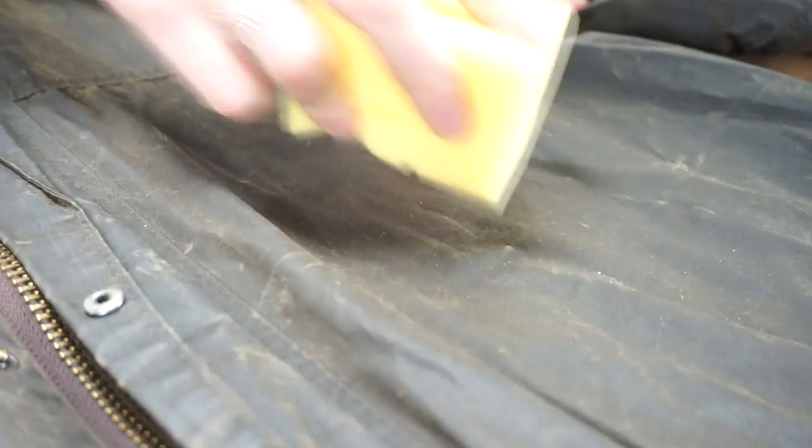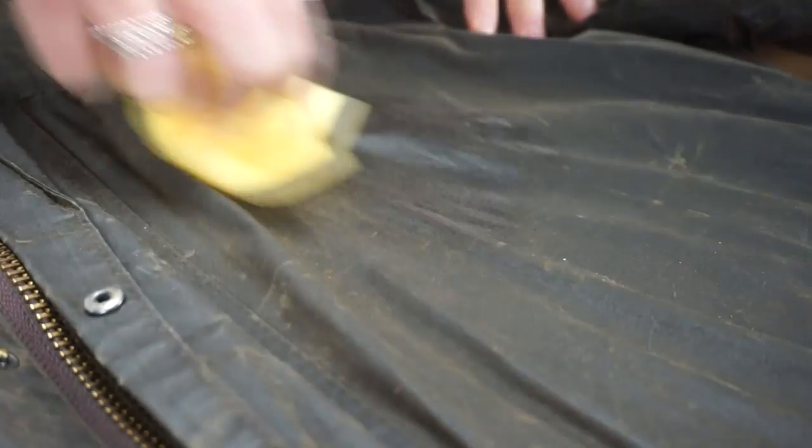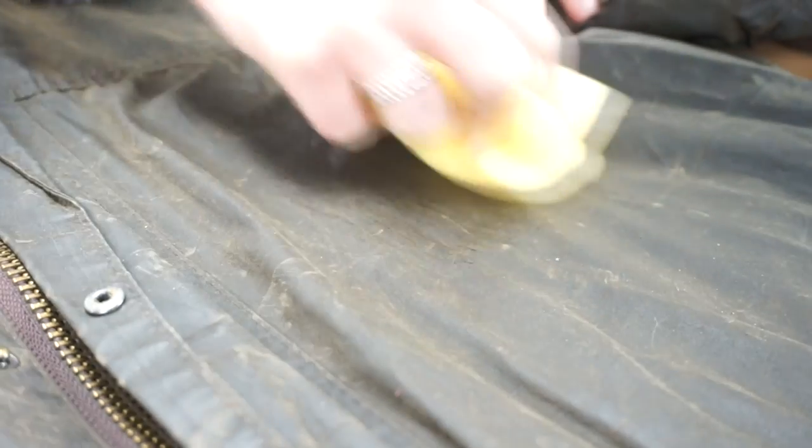First you need to wash any dirt off your jacket. You can do this using your sponge and warm water. This provides a nice clean surface to apply the new layer of wax. Zip up your jacket and lay it face down, as we will start waxing on the back of your barber.